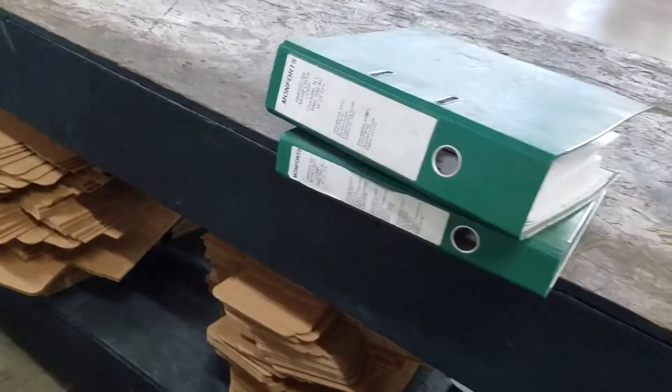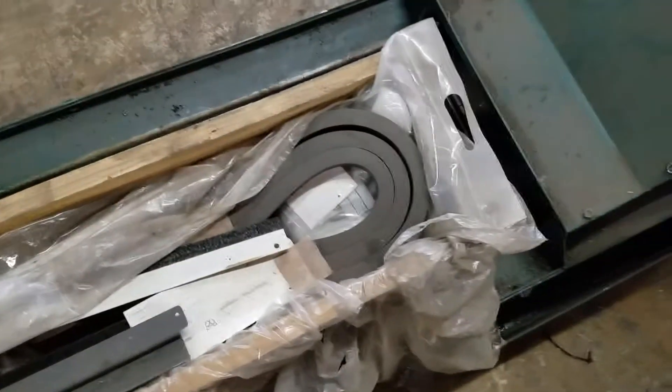Plenty of documentation to go with the machine, more over here. And this wooden box on top of the chip conveyor — there's all kinds of spare parts: bearings and seals, door seals, ball screws, a lot of good parts. All the belts are in here.